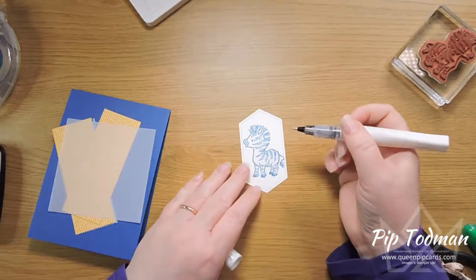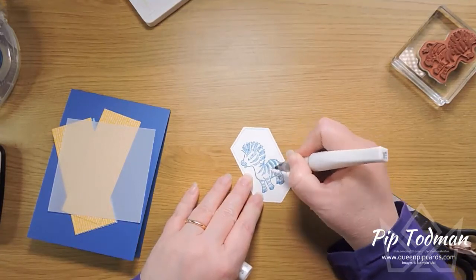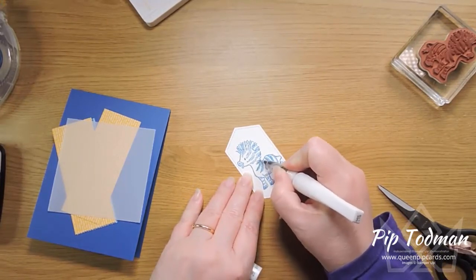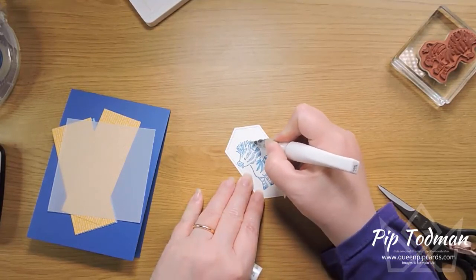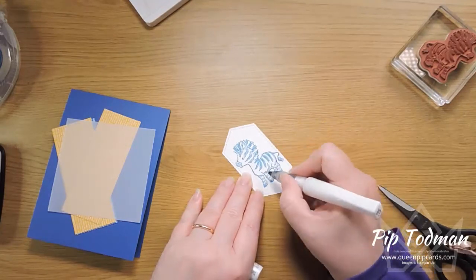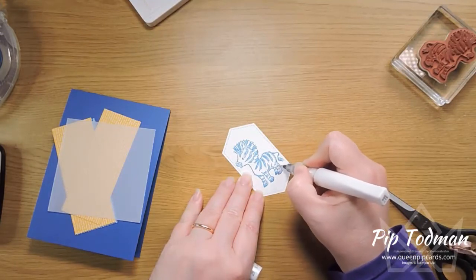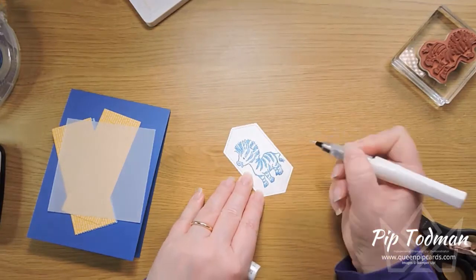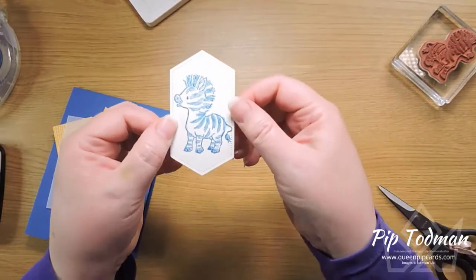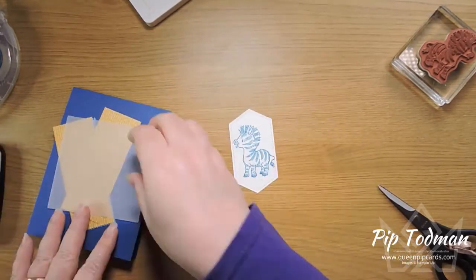I'm going to use the Wink of Stella, which should be in everybody's kit. I'll just bring that down over the stripes — it'll start to blur the Pacific Point a little but that's okay, it just makes more solid lines. Up onto his mane too — we'll give him sparkly hair! Wink of Stella literally adds a tiny bit of glimmer. Hopefully you can see that shining — it's pretty.